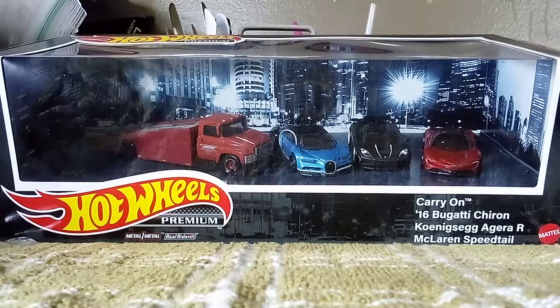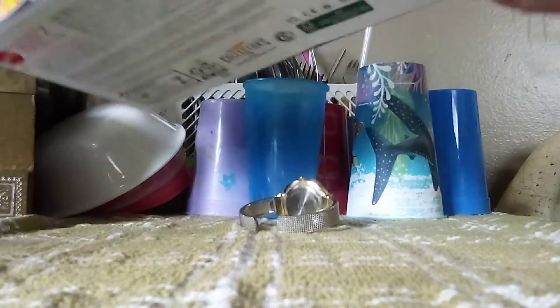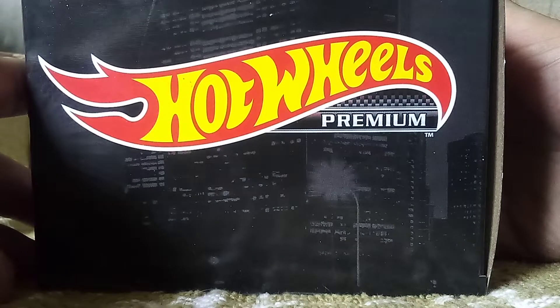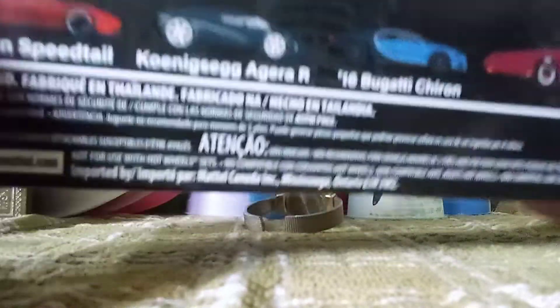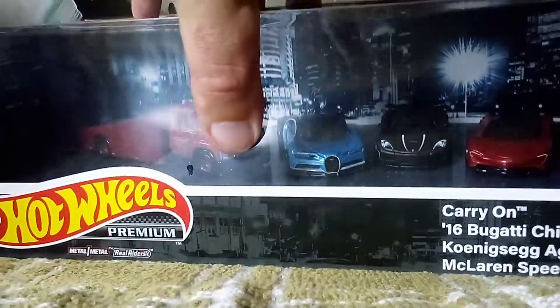We're going to take a closer look at them. Now it's close, but first I really like how they did with the background. There is a Hot Wheels Premium badge right here, and in the back this is where all the cars were shown. And now, without further ado, it's time to unbox it and get a closer look at the cars.